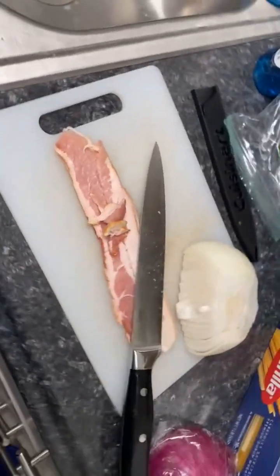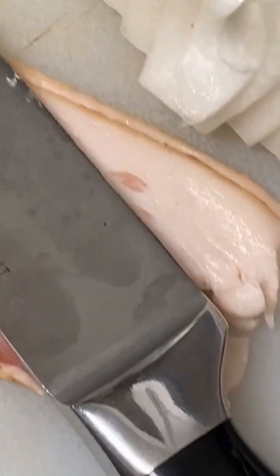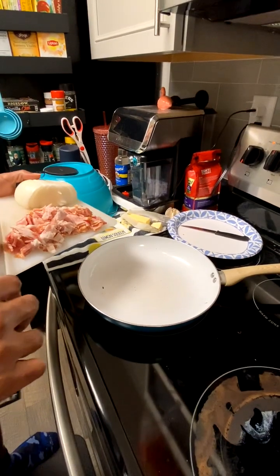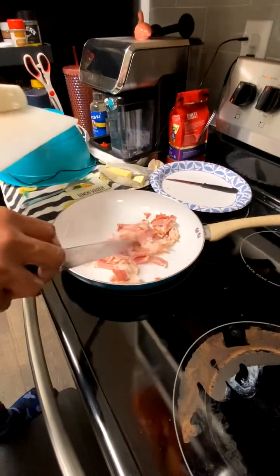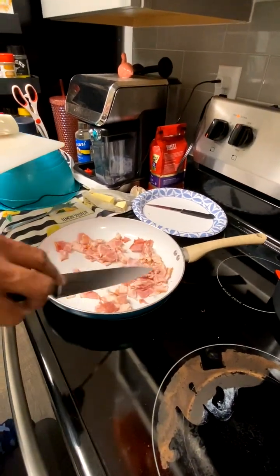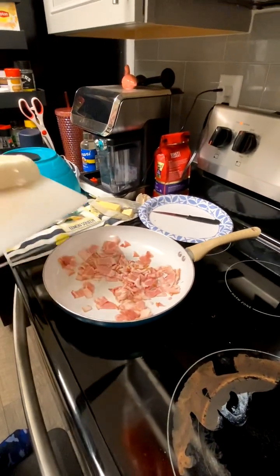Part two: he said dice up some bacon strips. He said six, but we just gonna do two — we ain't got six bacon strip money over here. Bacon is diced. Throw that on there, let that brown up. You mainly just want that bacon fat.